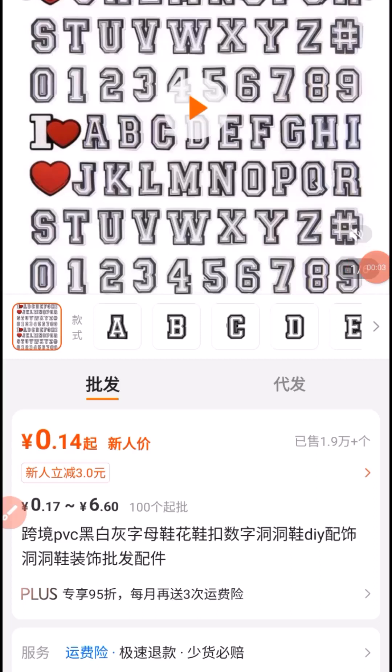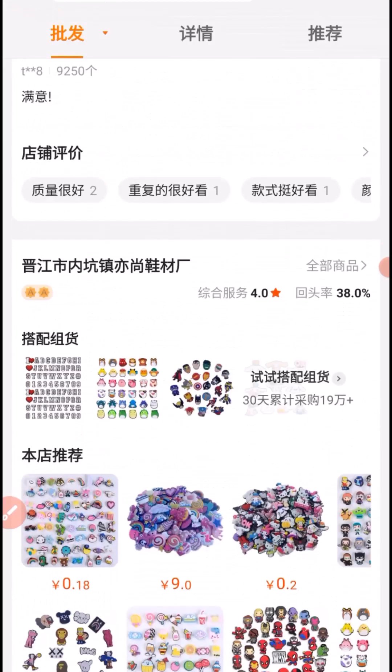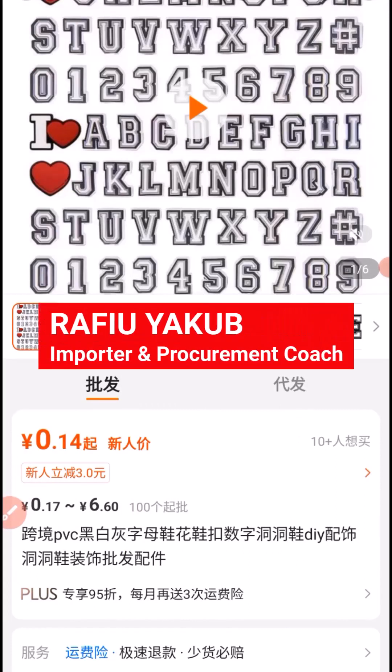In this tutorial, I'm going to show you step by step how to buy from 1688 without using an agent. Watch this video from beginning to the end to see how to get it done. Let's dive into the tutorial and see how to buy from a supplier on 1688 step by step.